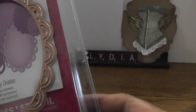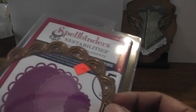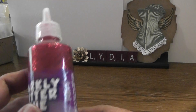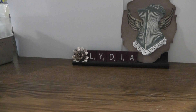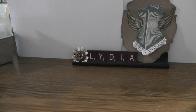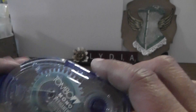I used my Spellbinders Nestabilities — this is the Lazy Ovals — and I used the largest die, which measures approximately four and a half by three and a half. I used some glitter in red. Here's one of the stamps I used — just a little note. The second stamp is 'Have a Bloody Good Halloween' with Dracula. I used Stazon ink to stamp out the images. This is the washi tape I used, and I believe this is My Mind's Eye from the Indie collection. For my adhesive I used this Tombow Mono permanent adhesive that I received from Jenny — Scrapping Jenny in Iraq — thank you Jenny!